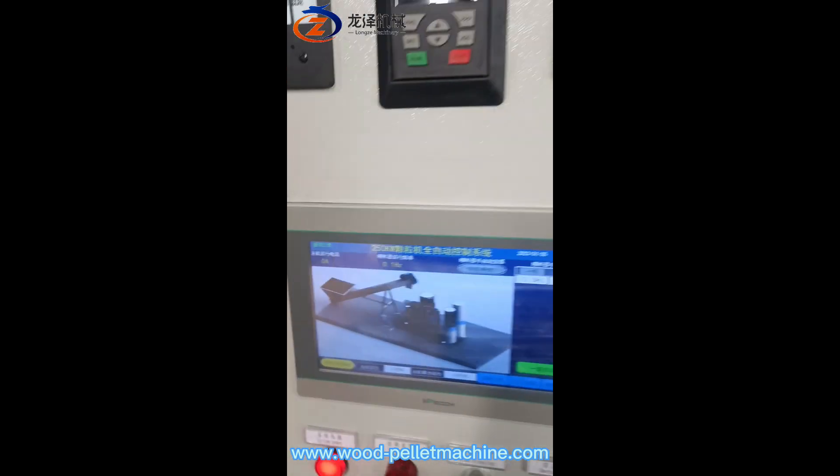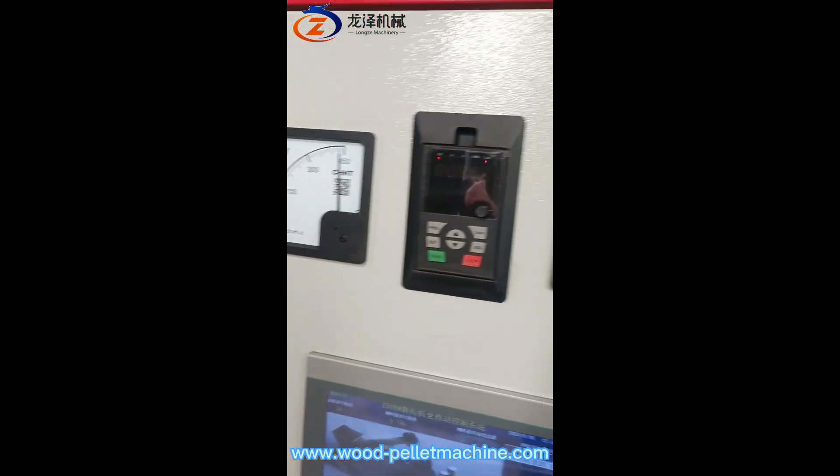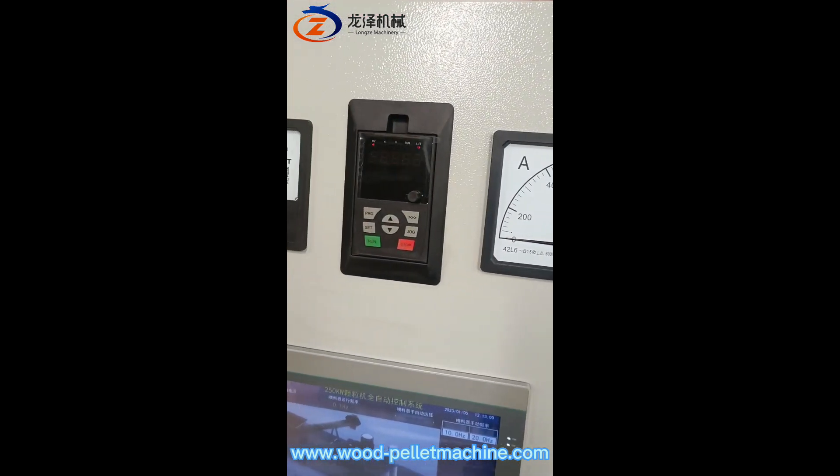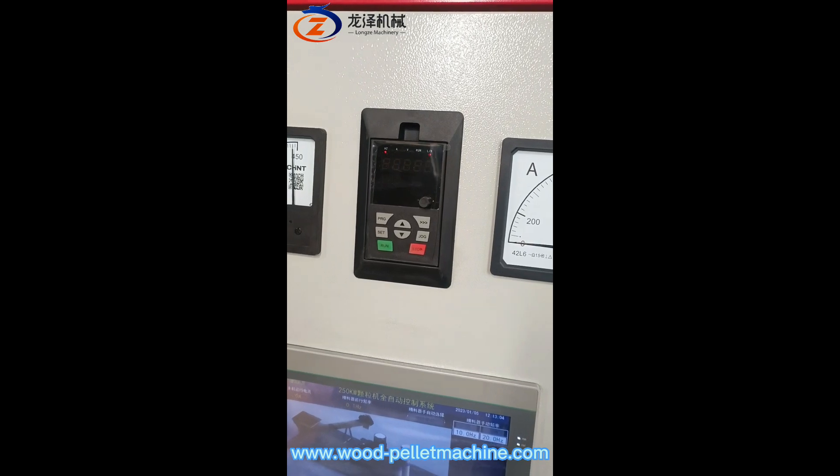And you can look at this gauge — the volts, amps, and frequency — on the feeding computer device.